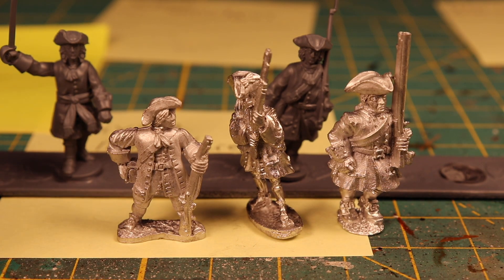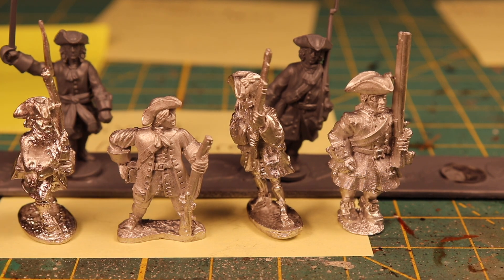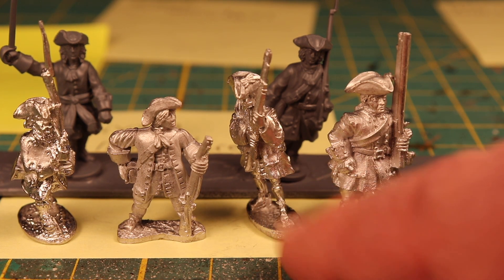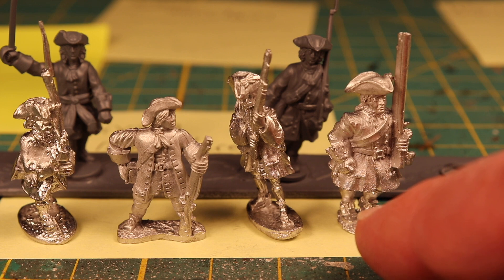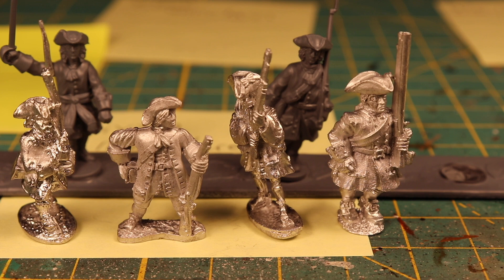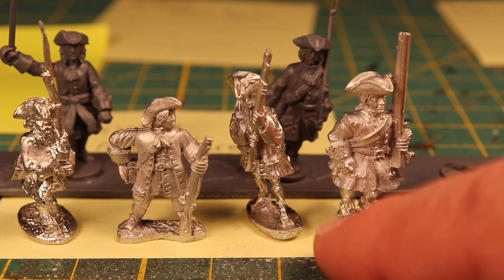There you have it folks. My choices for my project are going to be Dixon and Front Rank. Just to reiterate, the project I'm going to do is the War of Spanish Succession in 25 or 28mm, using Rebels and Patriots as the ruleset.